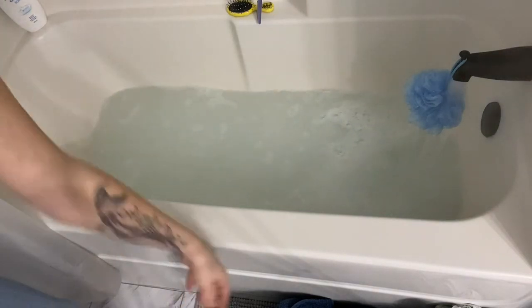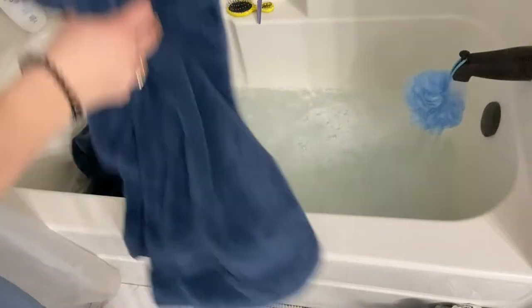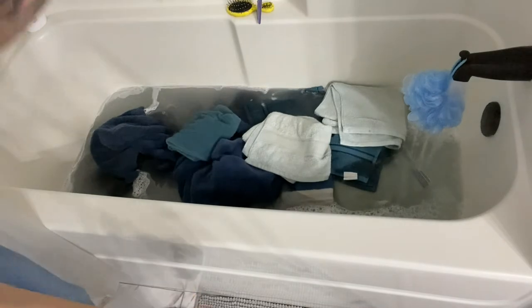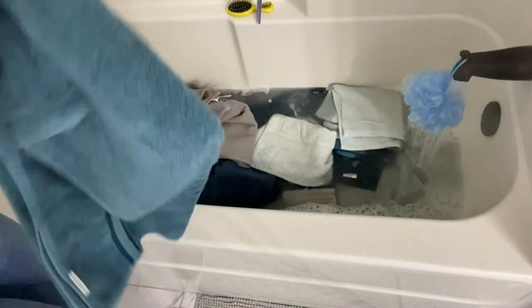I did towels because they're the most common thing that need to be stripped in my house. So I did hand towels and face cloths. They're all clean already — I pulled them all out of the linen closet, and some I had just finished doing laundry so I grabbed those as well.